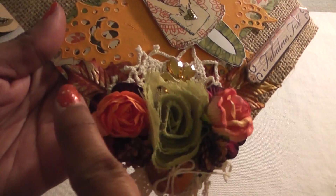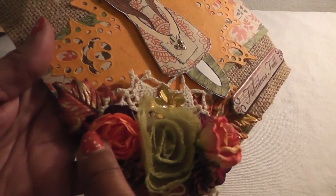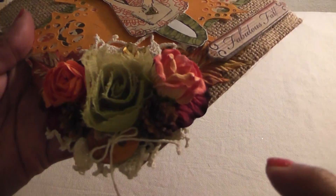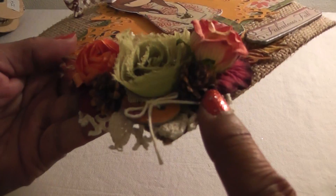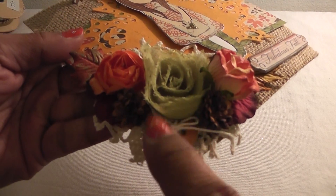that says Fabulous Fall. Here I have the Michael's leaves, the doily, the little bling leaf, rosette, two orange flowers from my stash, and two tiny little brown ones that I received from Wanda — thanks Wanda. And then I have a chipboard button here and I fashioned a bow out of some twine.